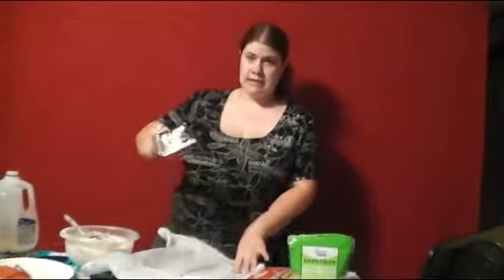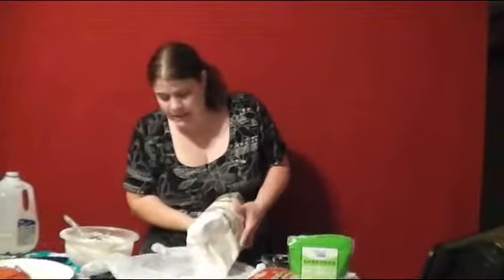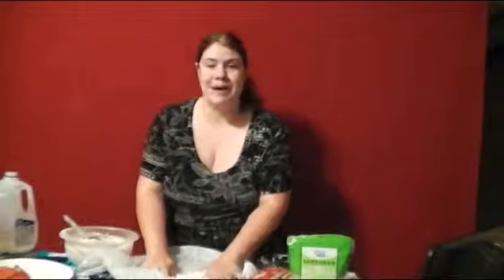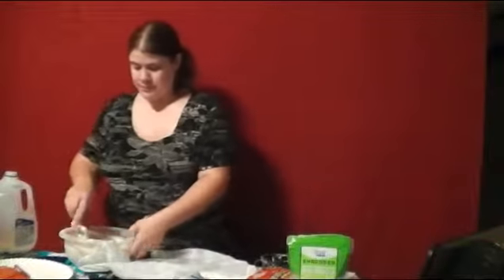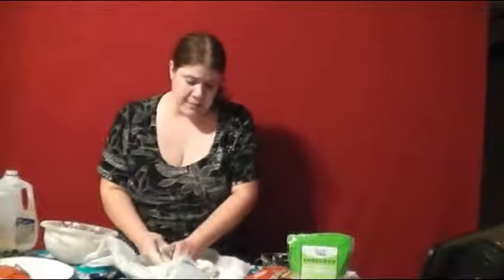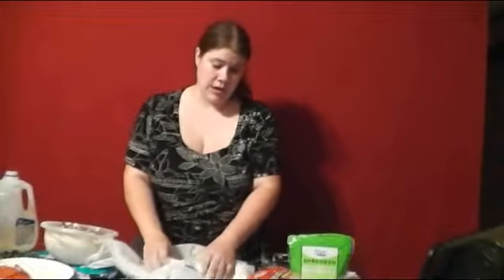Now I need to roll out my dough. Unfortunately I do not have a rolling pin so I will have to use my hands. I pour the flour out onto a bag so I don't get my table dirty and go to making it kind of like bread. In this case I'm using a homemade biscuit crust for it.